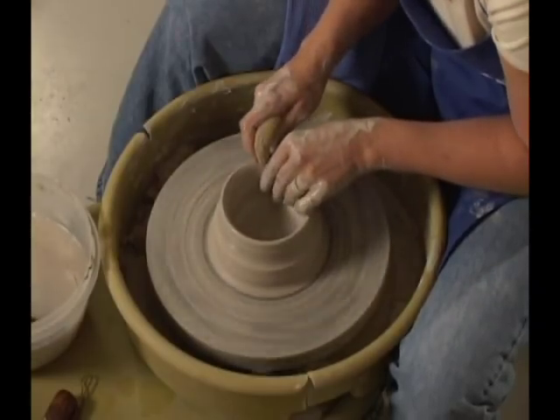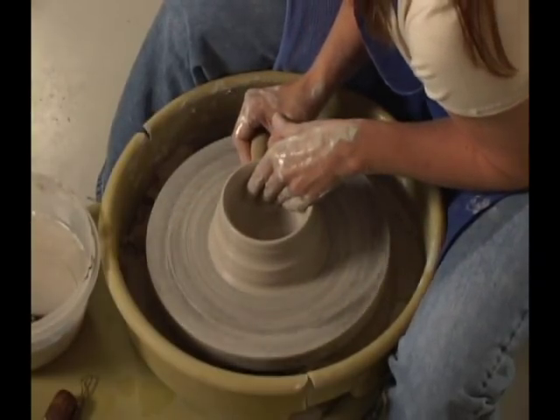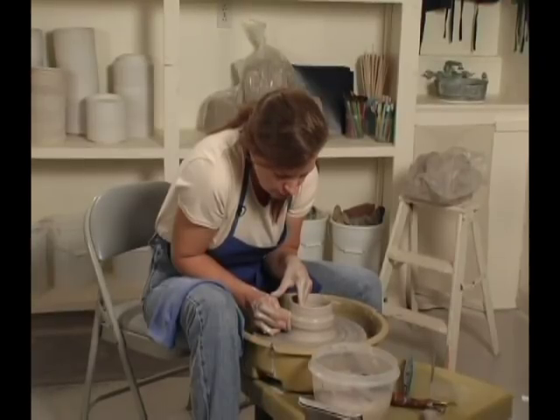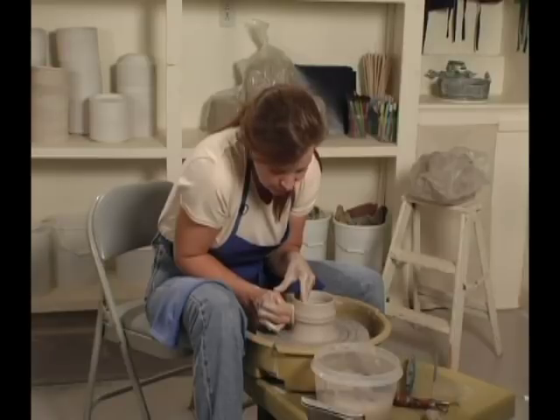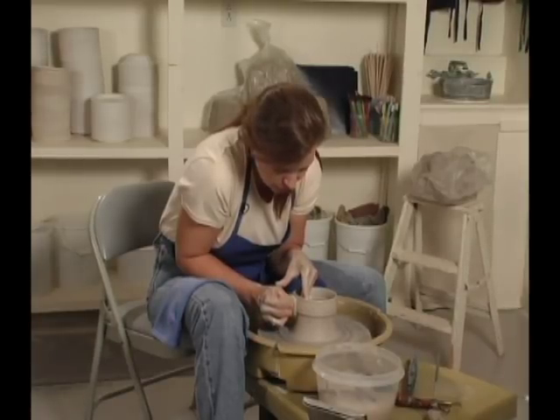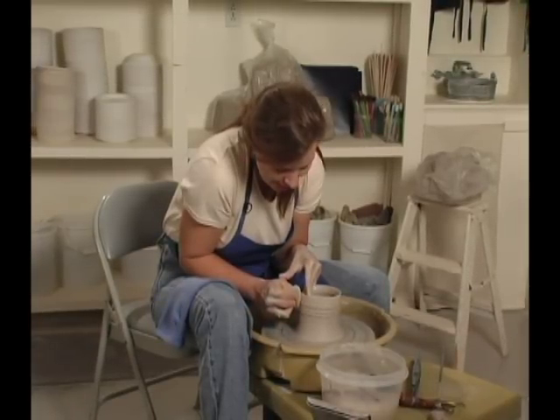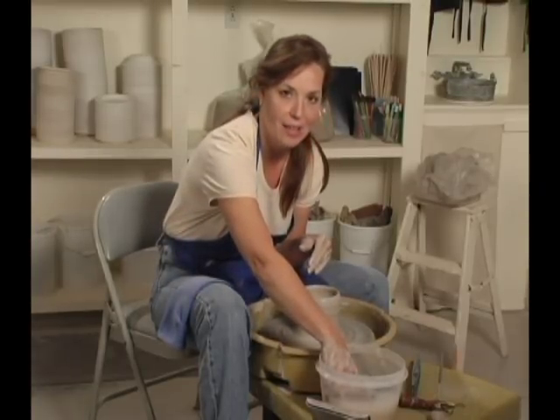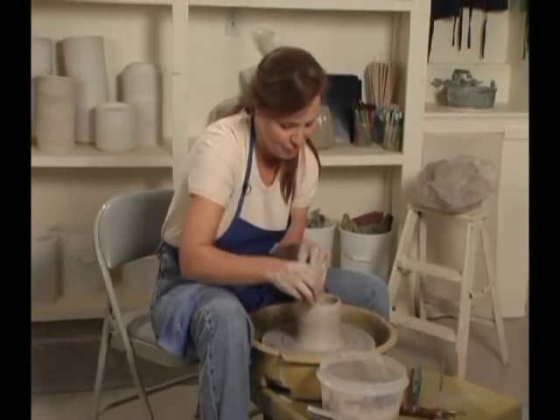The reason why I call it the practice step is because you have to practice your pressure. You don't want to push too hard. You don't want to be too light with your pressure, or you won't have anything happen on your pot. I always tell my students, it's kind of like a handshake — firm, but not too firm.